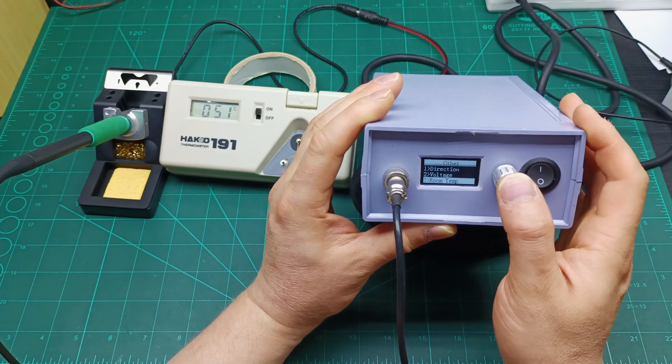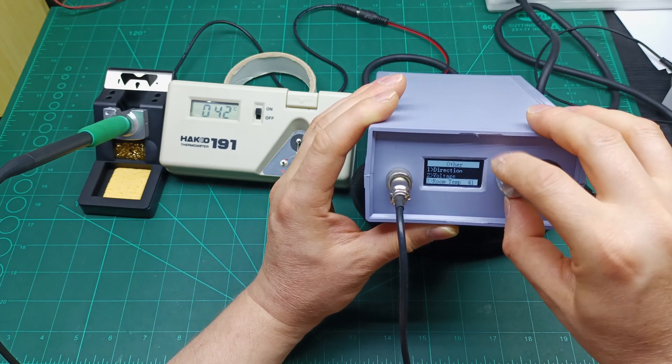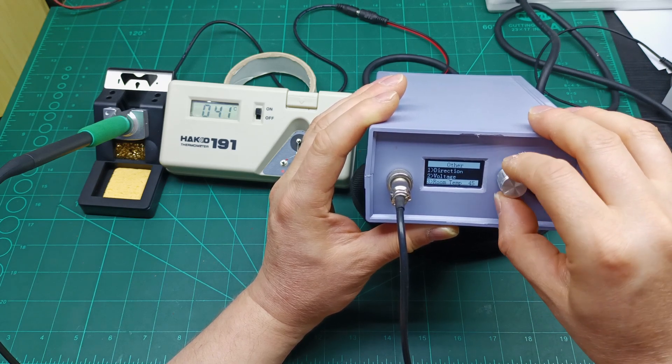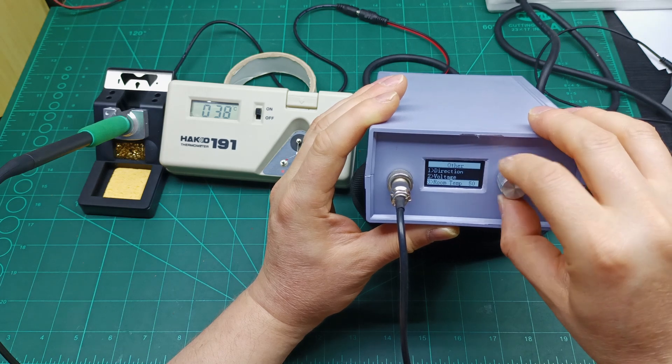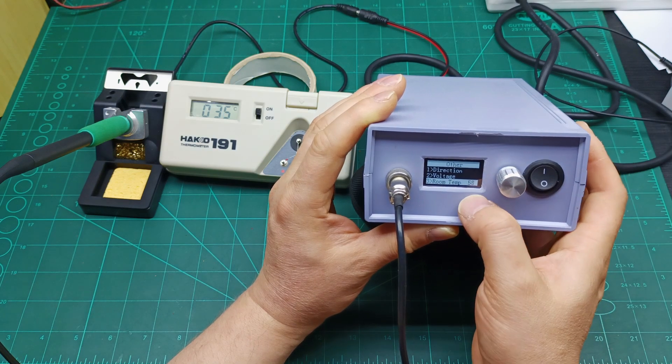We need to go back to 58 — so we increase back to 30 units to reach 58. A short click to memorize, then a long press to exit.